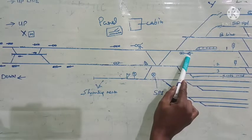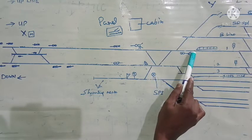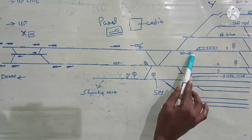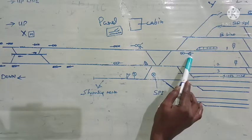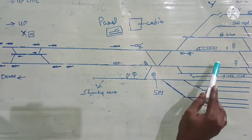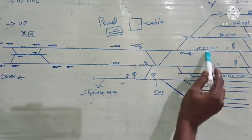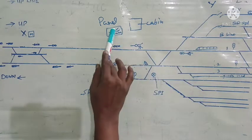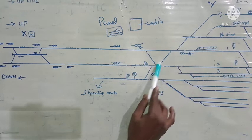Shunting staff is ready to take this rake to the yard. Here is the starter signal for road one, and below that the starter shunt signal is available in its own position. The shunt signal will not be having any light — this is a position light shunt signal. When it is taken off, it will show two white lights in the diagonal position. The rake is ready; it has got sufficient pressure — 5 kg pressure should be there for shunting, and 5 kg pressure is to be maintained in the coaches. Now the shunt signal has been taken off by the station master by turning the knob in the panel.